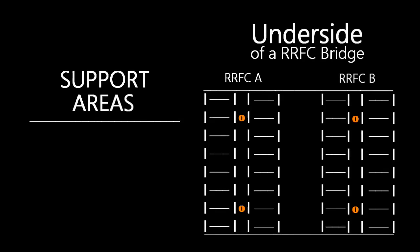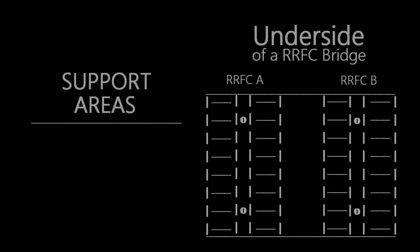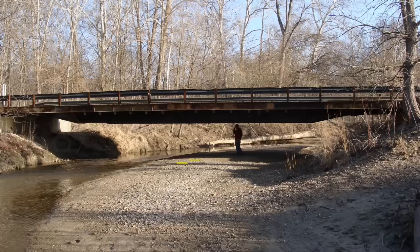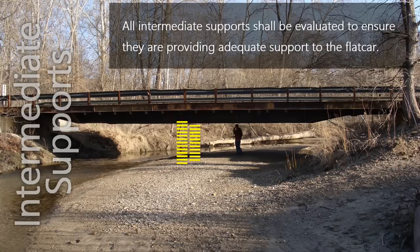Railroad flat cars are designed to be supported at the wheel trucks where the wheels connect to the flat car. If the railroad flat car is being supported outside of the wheel truck locations, the ends of the flat car shall be inspected for damage such as bent or cracked members. Some railroad flat car bridges have intermediate supports located along the length of the bridge, such as steel sections and concrete pedestals. All intermediate supports shall be evaluated to ensure they are providing adequate support, and inspected for reasonable limits of rotation and translation.